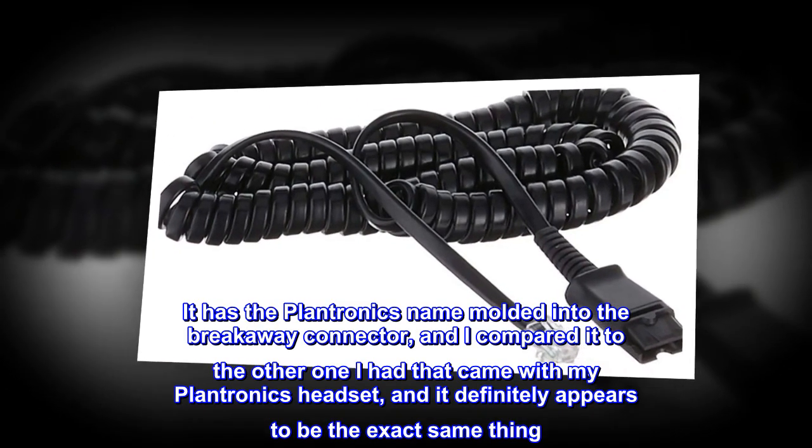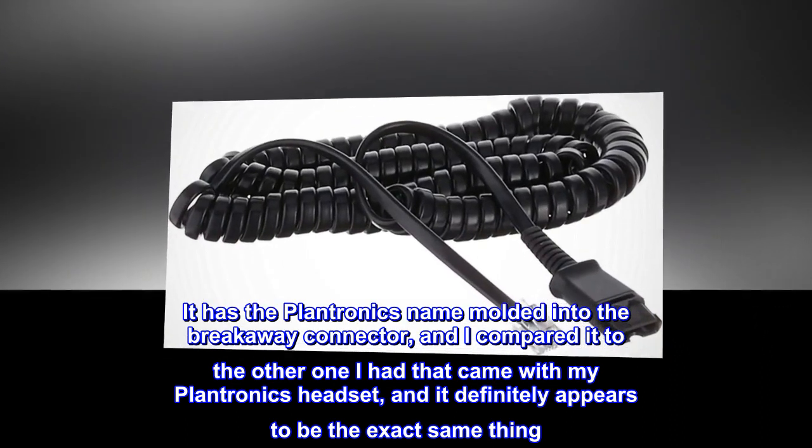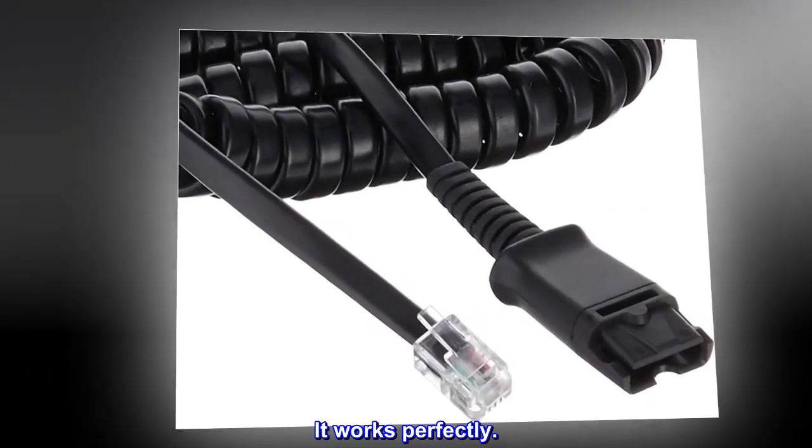It has the Plantronics name molded into the breakaway connector, and I compared it to the other one I had that came with my Plantronics headset, and it definitely appears to be the exact same thing. It works perfectly.